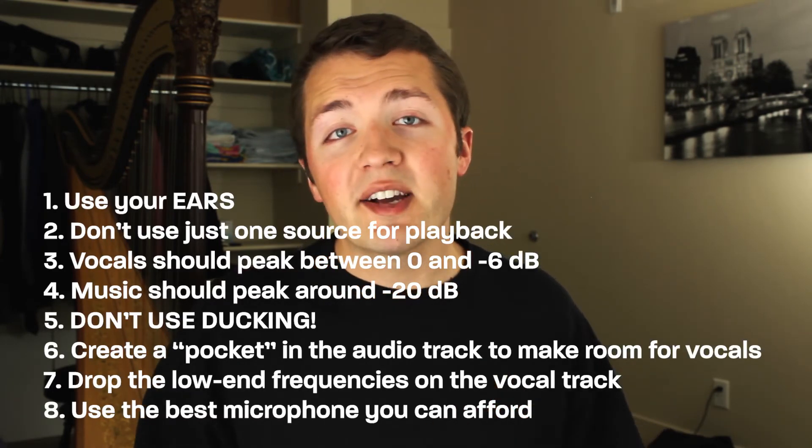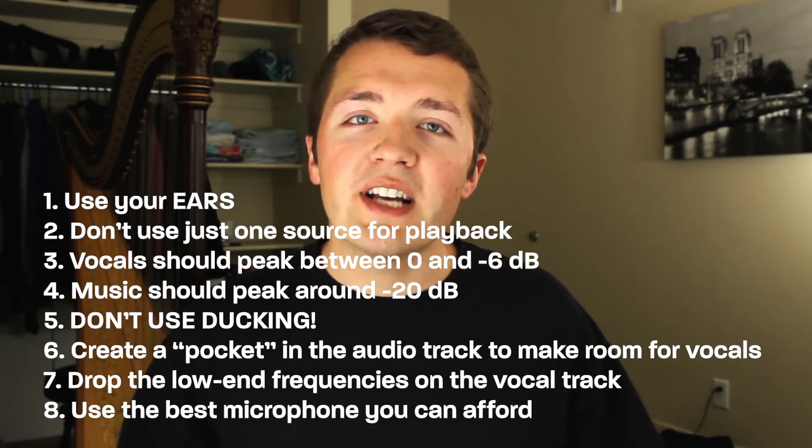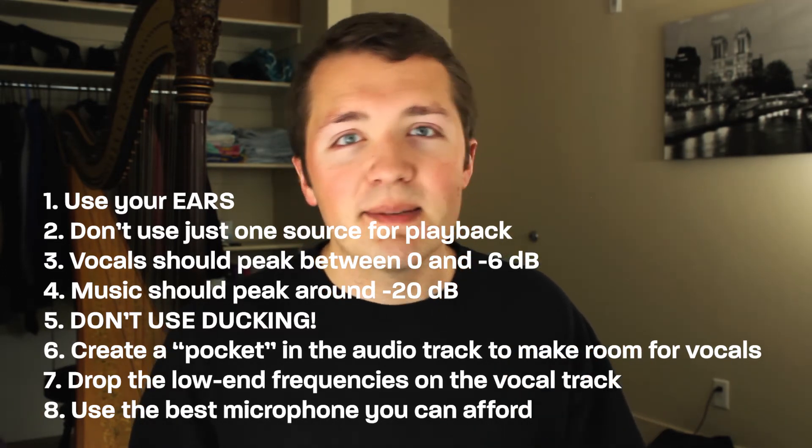All of these tips together should help you create a nice mix between the background music and the vocals. The more you push out videos and create content, the better you'll get at finding the perfect balance between the two. It's definitely distracting when the audio is too quiet, and annoying when it's too loud and you can't hear the person speaking. That's it — I hope you liked this video. Please subscribe if you aren't already, and I'll see you in the next one. Peace.